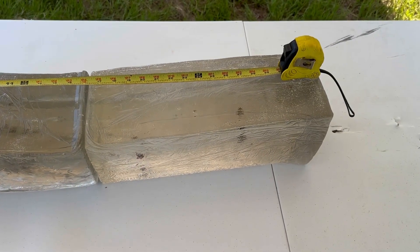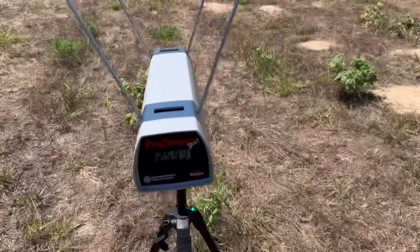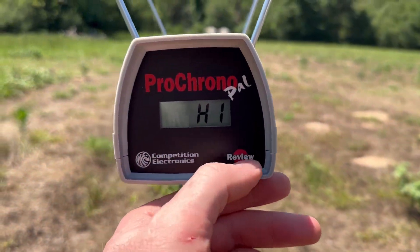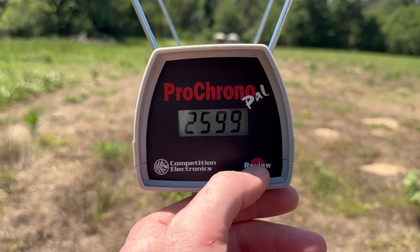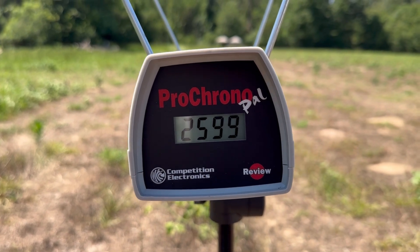They penetrated quite a bit deeper than I thought they would. Let's take a look at the velocities for that Winchester Ballistic Silver Tip out of the 6.5 Creedmoor. Our high was 2,640 feet per second, our low was 2,599, and our average velocity was 2,614 feet per second.